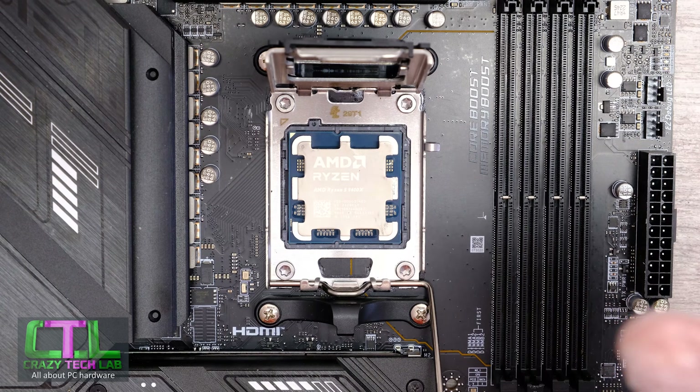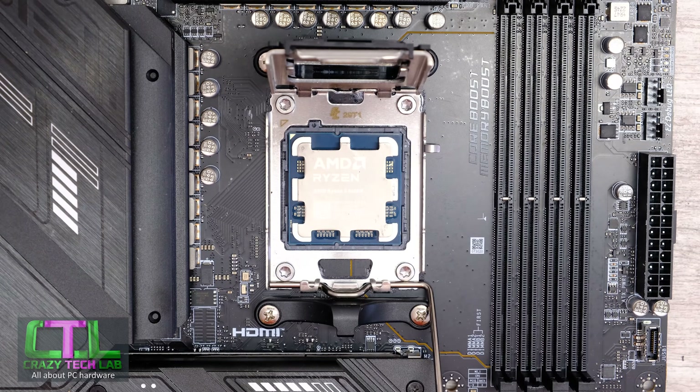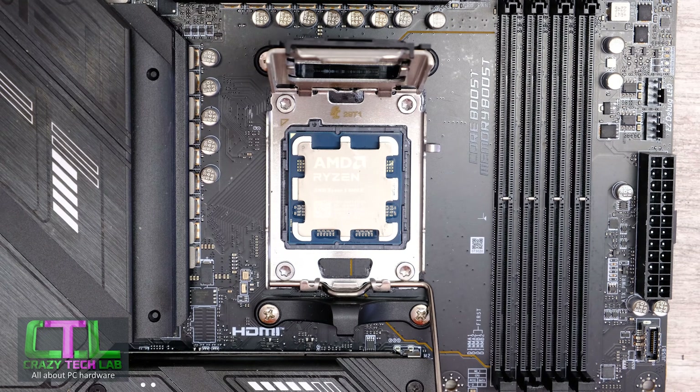What you don't want to do is bring the processor over from a really high position and then down, because if you drop it it's going to go straight into the processor socket and probably damage some pins — and probably break them beyond repair.